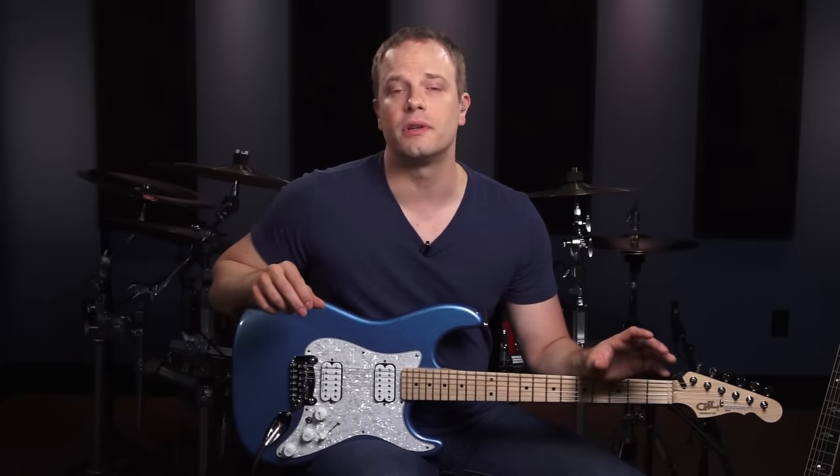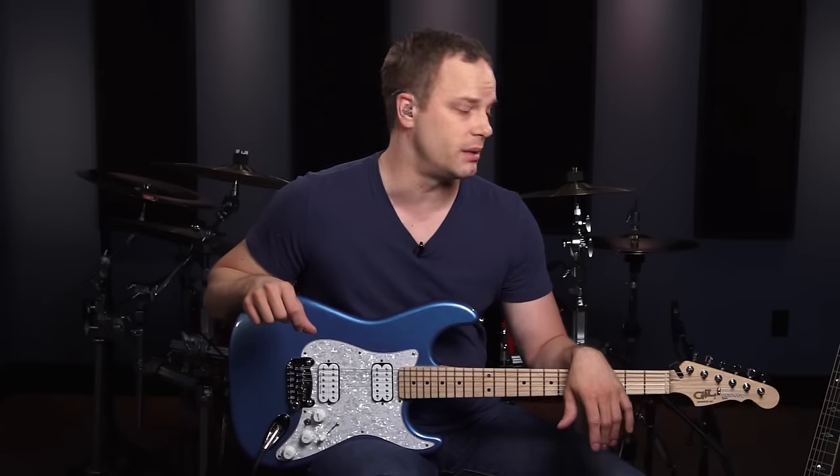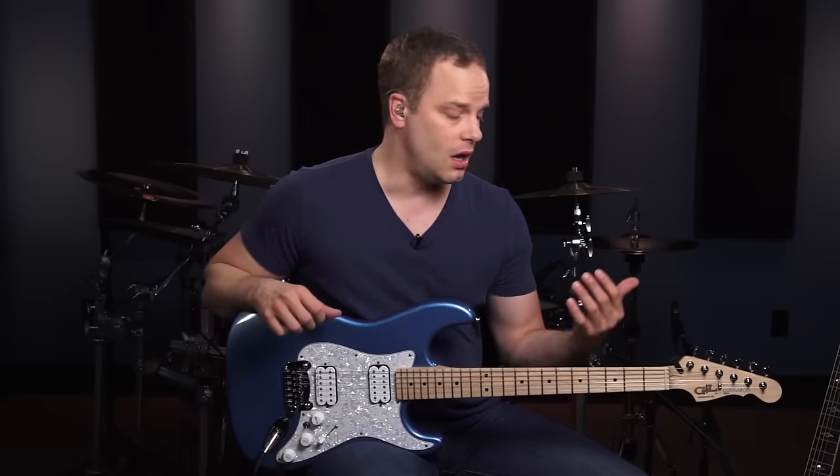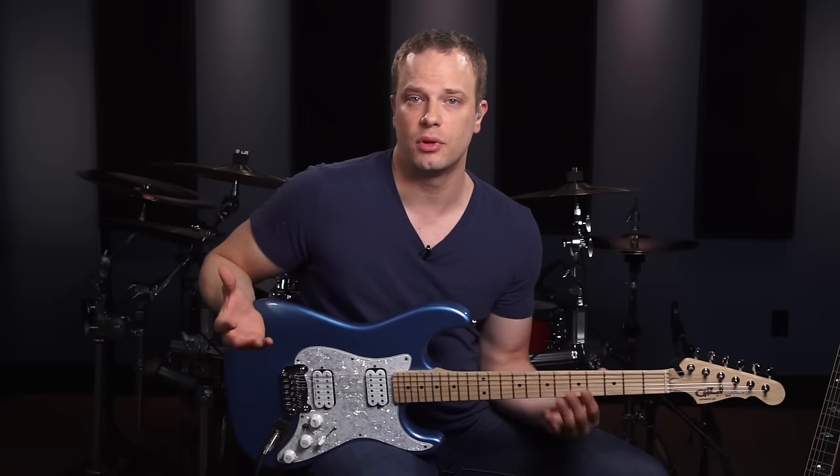Just so you know, it doesn't matter if you have an acoustic or electric guitar for this series — all the things that I'm going to teach you are equally important to both. We're not going to focus too much on theory throughout the series. This is a quick start series, so I want you to focus on getting your hands on the guitar and playing the most important things for you as a rhythm guitar player.